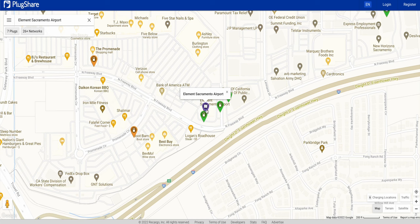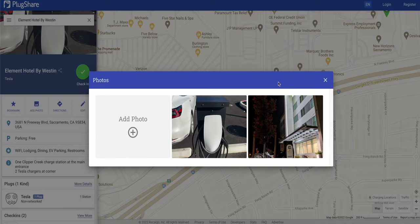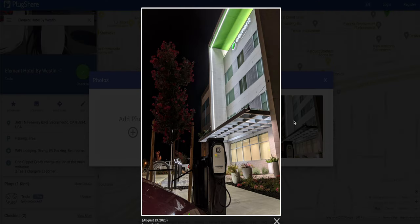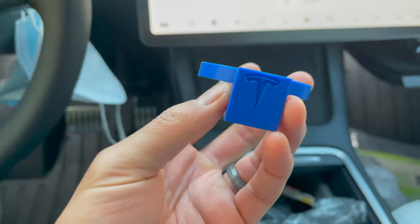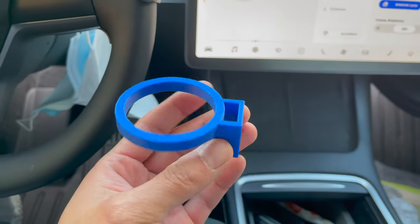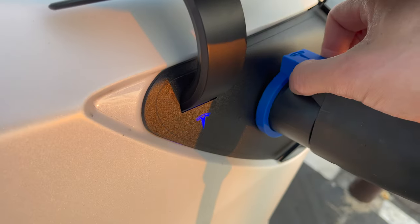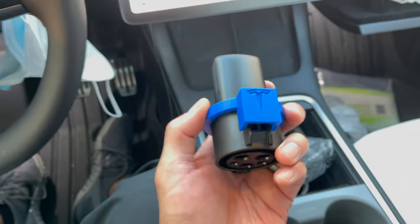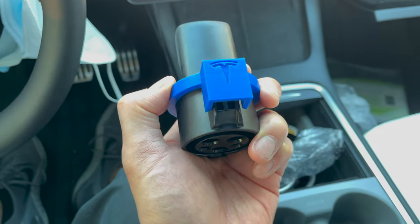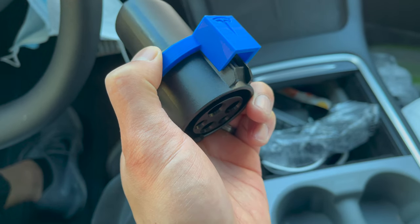I also recommend getting the PlugShare app to see any non-Tesla charging in your area — it's super useful if you go on road trips so you can see where to charge your Tesla if no superchargers are available. I also recommend this device — it's in my Tesla accessories video — but the point of it is to prevent a random person from removing your charger while it's charging. You'd be surprised but it happens a lot. Pretty much you slide the device over the Tesla adapter so that it locks the piece in place to prevent someone from removing the charger.